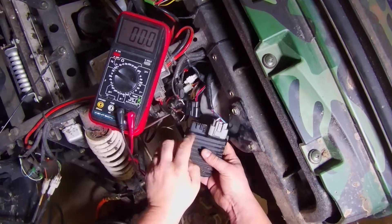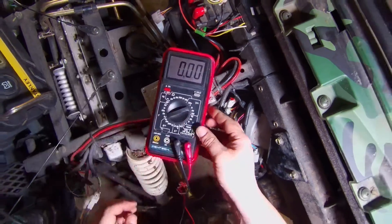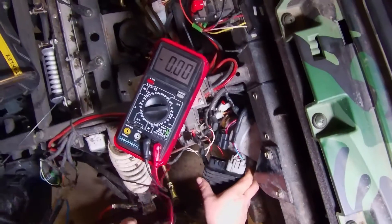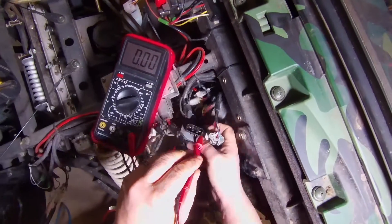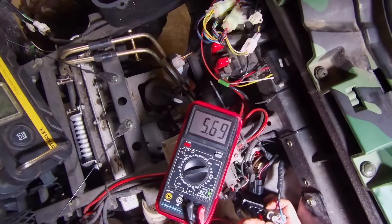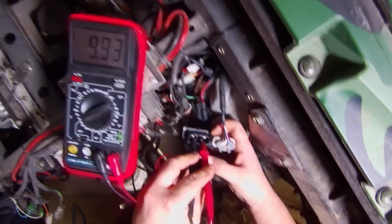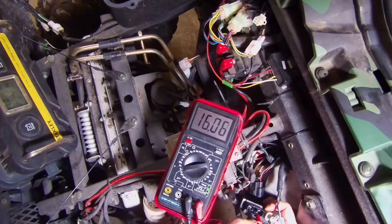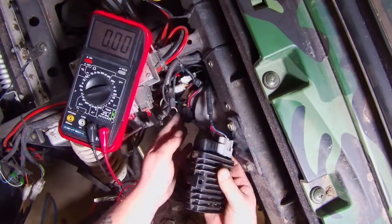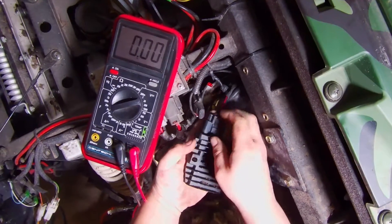We can disconnect this output side to see if the voltage regulator is putting out any electricity. We put it back at 20 volts DC. With the engine running — because you need it to make power — we touch to these two prongs, and we have 16.06 volts coming out of it. So that means it's going to the battery.